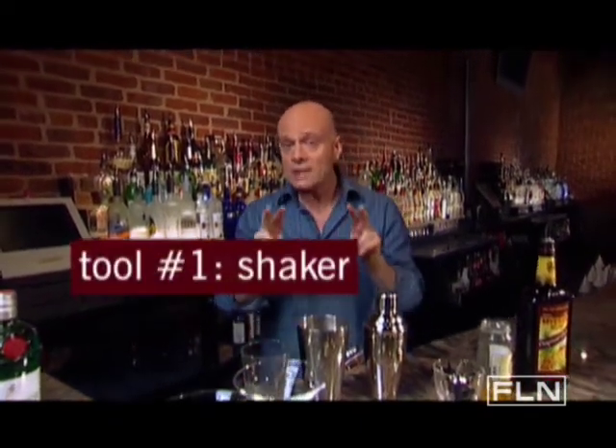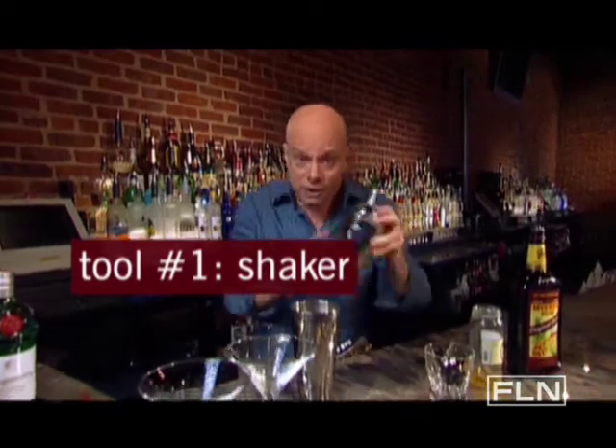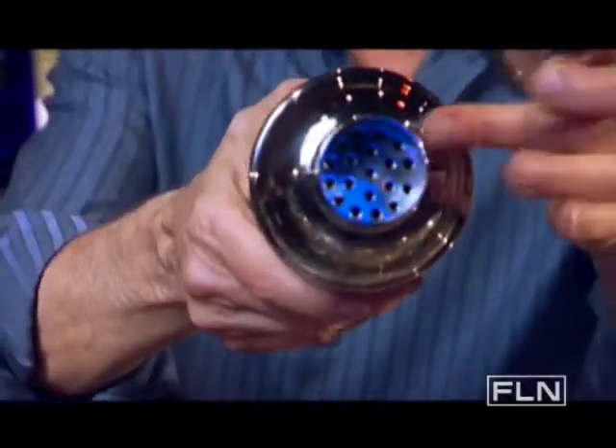When I'm mixing a cocktail that I'm going to be serving without ice, I use a shaker to chill it down. Now there are two types of shakers. A standard shaker, like this one here, that has a built-in strainer.